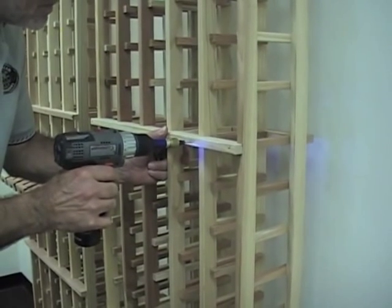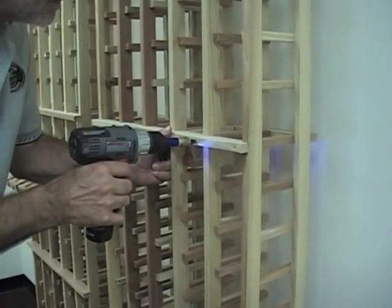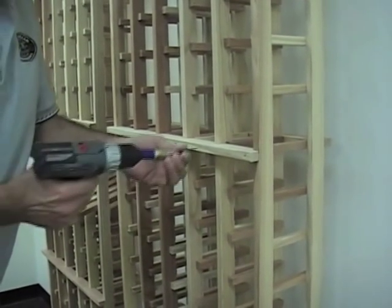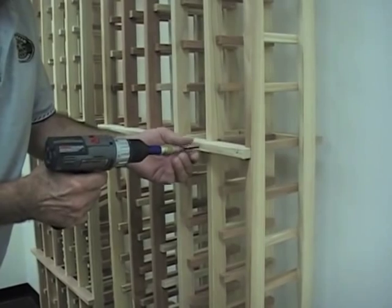One option is to screw the racks together. This entails using a drill to pre-drill the holes to ensure the material does not split. Once you pre-drill, you'll need to change your drill bit and put in the screws.